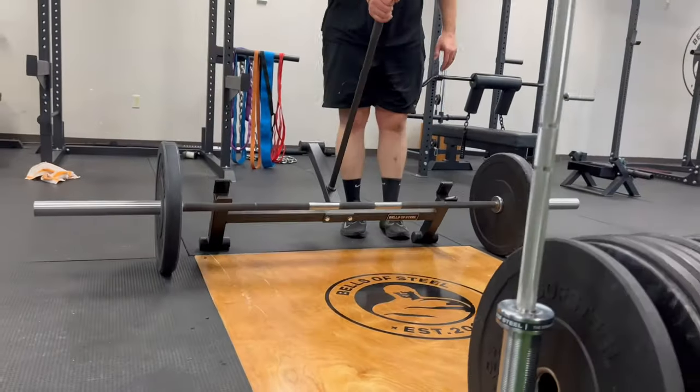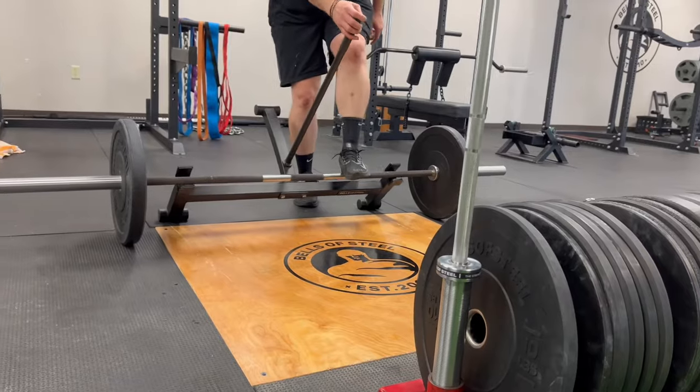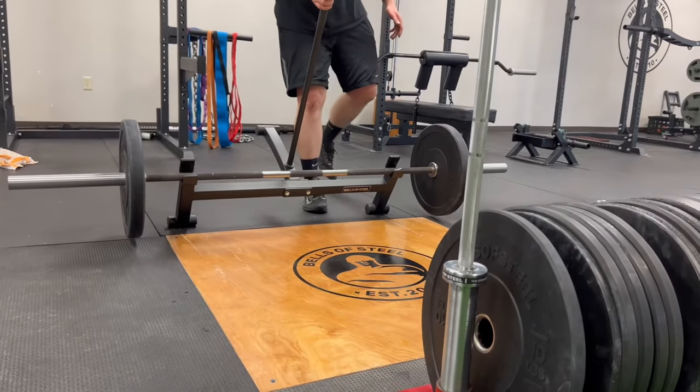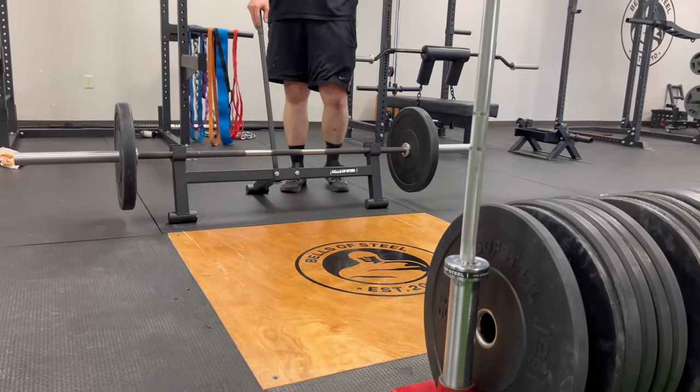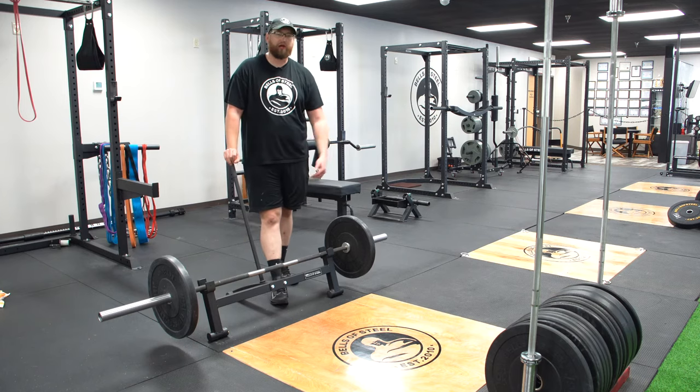Other than that, you can always roll the bar back up to it, tilt it down, and then you're back off the wood and you can change it. Or if you don't care, you can just change it right there on the wood and have it scratch your wood flooring if you want.